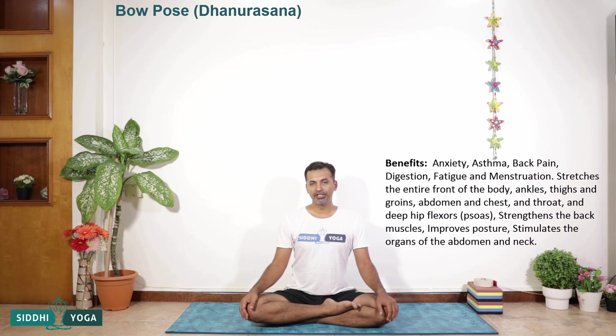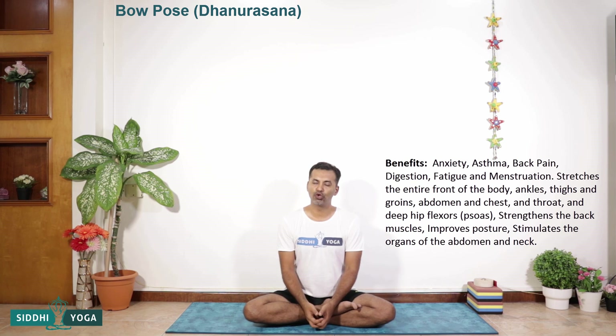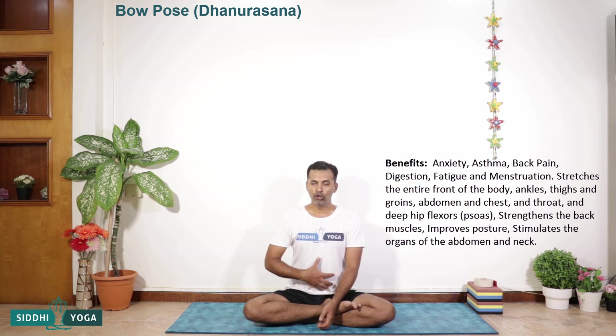If you see the benefits of this asana, it is very good for people suffering from asthma. People who have anxiety — it is also very good for them. Those who have menstrual disorders, this asana can play a very important role to manage and regulate the menstrual problems. If you see, you are balancing on the abdomen, and that is the reason why this asana is also very good for people suffering from digestion issues.